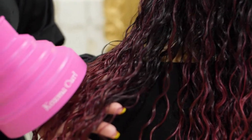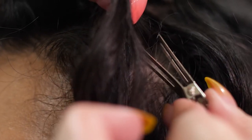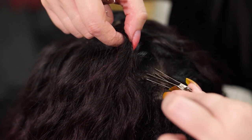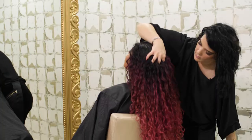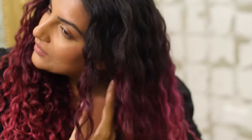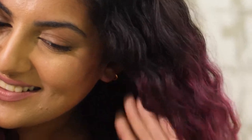Once your hair is fully dry, gently remove the clips from your hair. Lift up your whole curl family and slide the clip out. Make sure that none of your hair is tangled on the clips when you pull it out, so as not to disturb the roots.